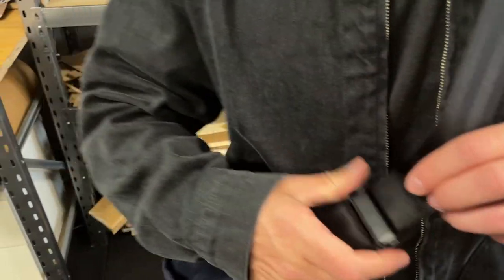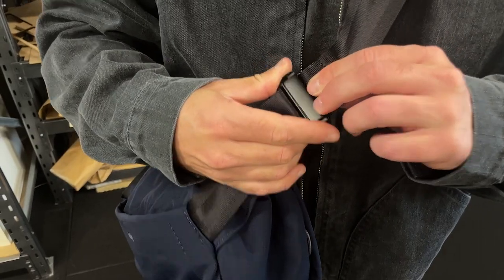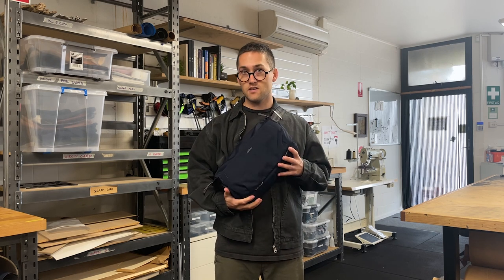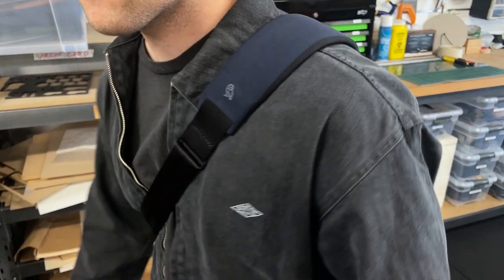We've got these great little clips on each side of the bag. This lets you swap which side the shoulder pad is going to be on. So say you've been carrying the bag around all day on one side and you want to switch — you can switch the shoulder, or if you want to keep the pad on this side, you can switch it around and have the bag on your front. So you can go front or back, left or right shoulder, and the pad is always going to be where you want it to be.